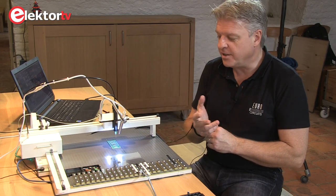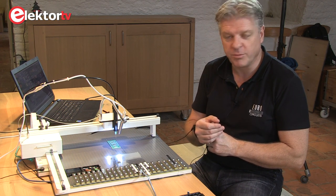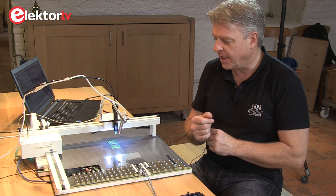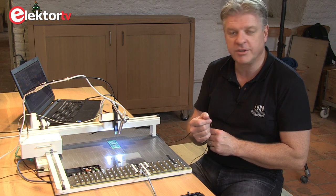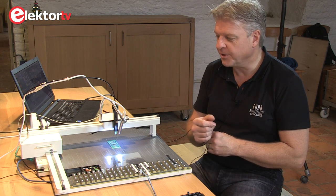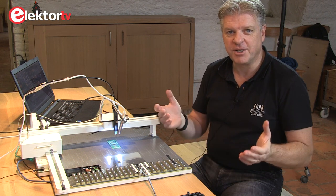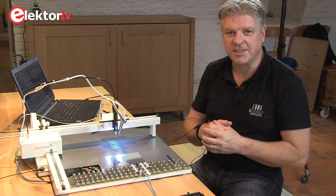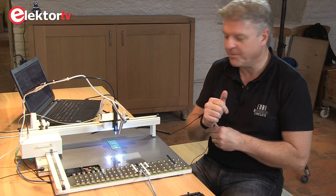We hope the EC Placer might be the tool for you if you want to build prototypes and need some manual assistance and camera support for your manual assembly. If you have an interest in it, contact the lecturer and they can help you with your request.